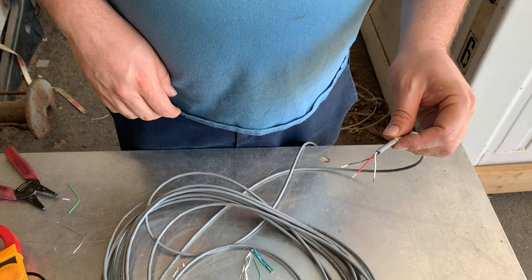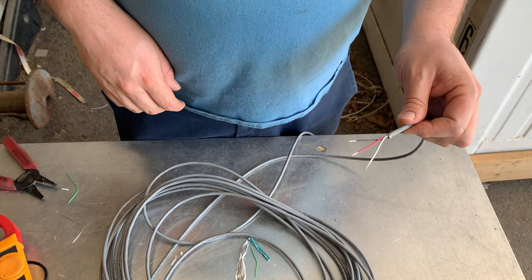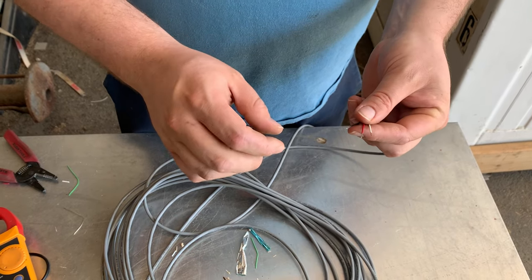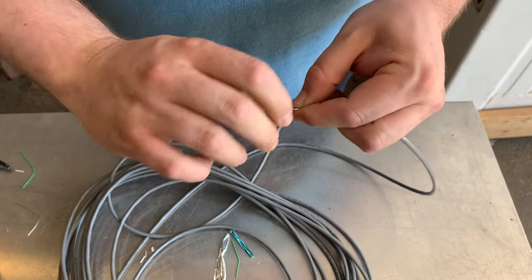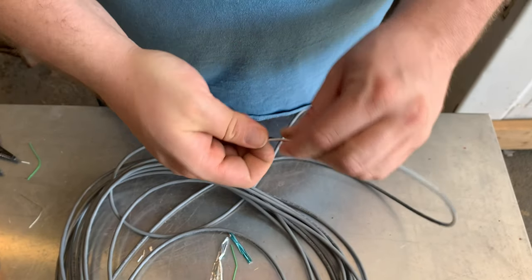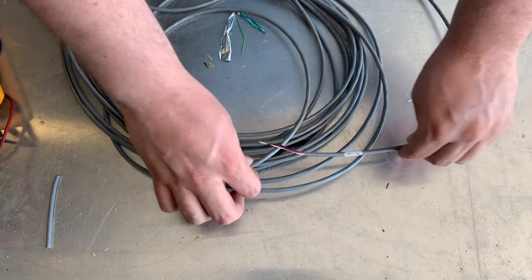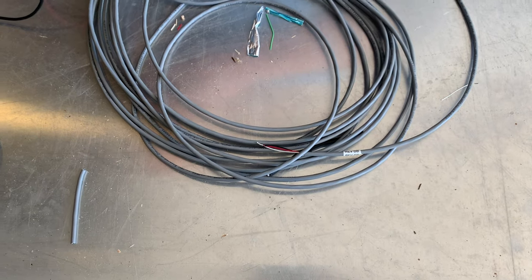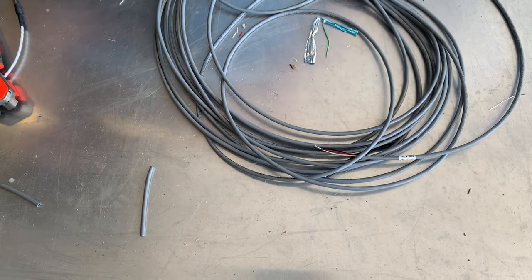Now if your probe just stopped working and it hasn't been run over by a forklift, it's a good idea to test the wiring. So we'll do a quick test by twisting the nicely stripped wires together so we can do a resistance check of the three conductors of the wire. We'll twist them together, put them so they're not grounded to the table, and now we'll get our multimeter and set it for ohms.